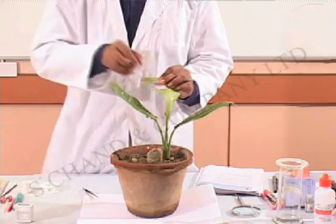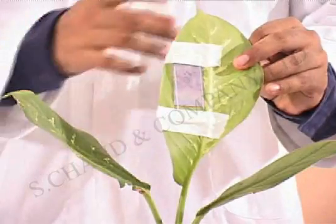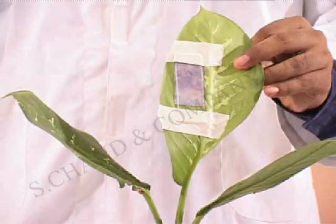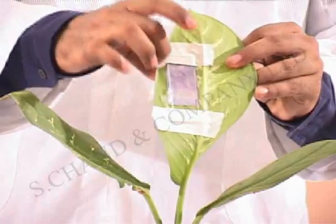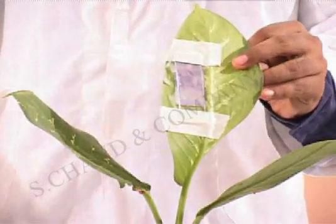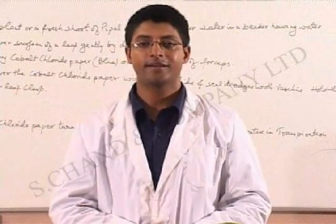And we quickly cover it up with a slide. The slide has been placed over the cobalt chloride paper, and now we'll be sealing the edges with vaseline. We'll now leave the plant as it is for a while and come back to it after some time.